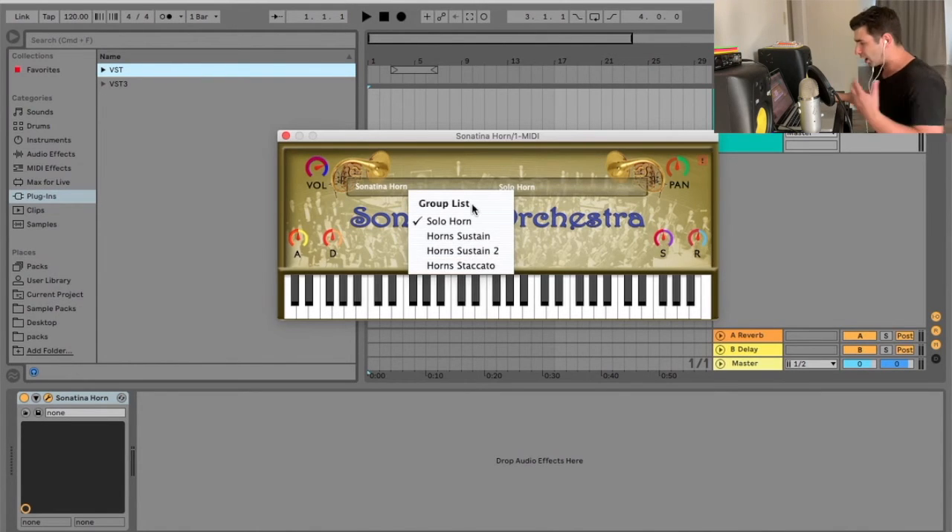As you can see here, for a lot of these settings you have different articulation options for the orchestral instruments. We have the horn sustain, sustain two, and staccato. So let's play those.